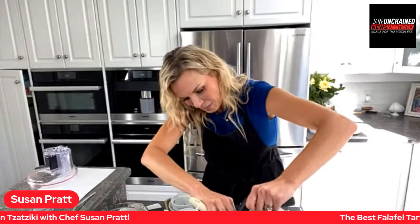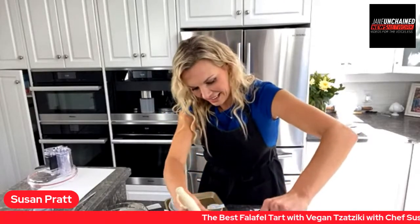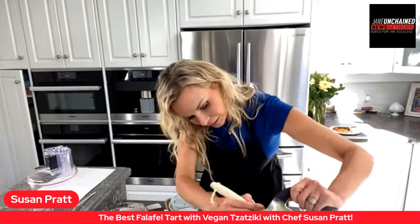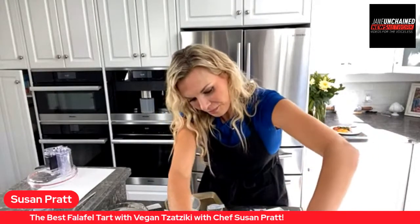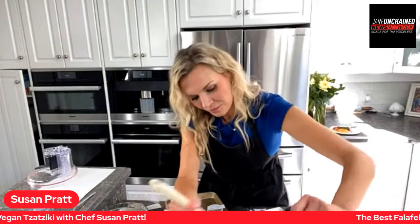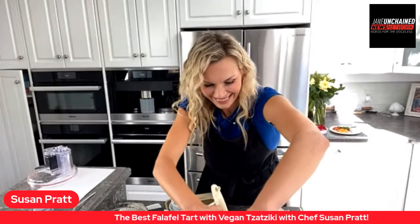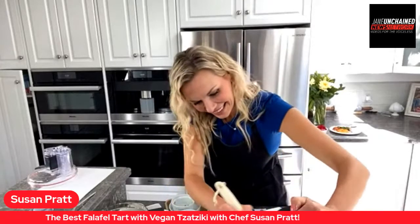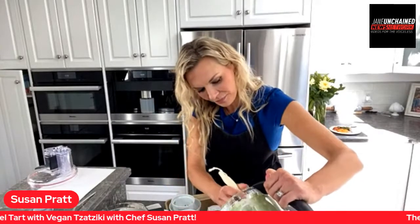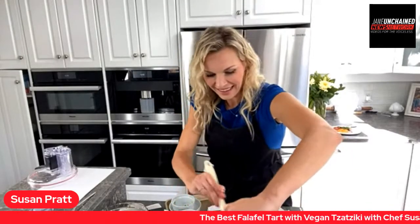Shoutout to vegan Chef Susan Pratt — a self-made businesswoman set on teaching people the health benefits and joy that come from vegan, plant-based nutrition and cooking. We may have a cookbook in the future! You can head over to her blog for lots of recipes, and you can also get this recipe over on janeandjane.com.